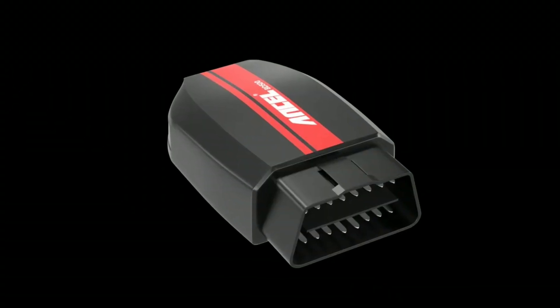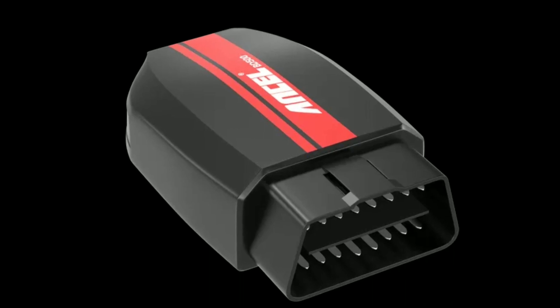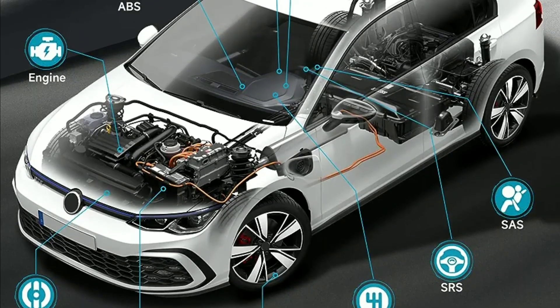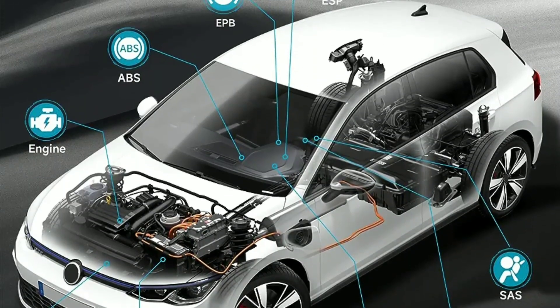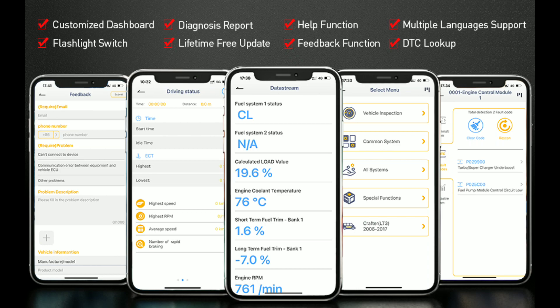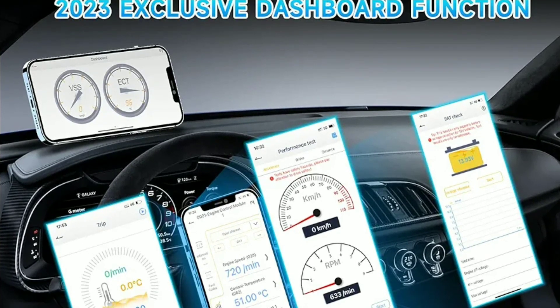Now let's get into the nitty-gritty of what this scanner can do. The Unsell BD500 offers a wide range of diagnostic functions, including reading and clearing diagnostic trouble codes (DTCs). It can give you real-time data on various parameters like engine RPM, vehicle speed, and more. Plus, it can even perform smog checks to ensure your vehicle is emissions-compliant.